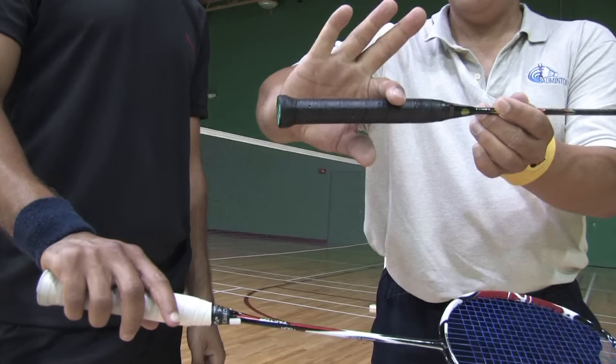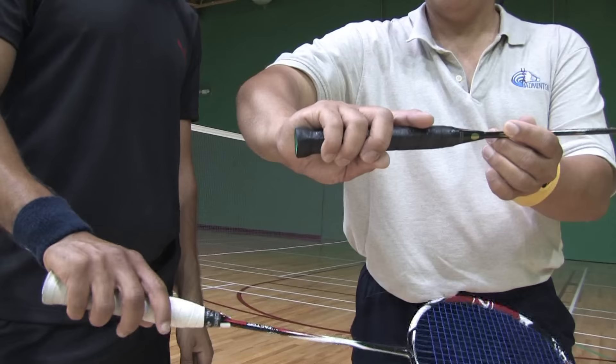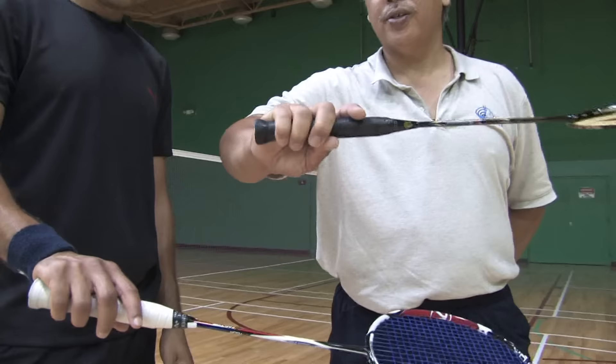And then on the other fat part, you take your thumb and you put it there, and then you just curl your fingers. So you are basically holding it loosely on your fingers and not in the palm of your hand. That is your basic forehand grip.